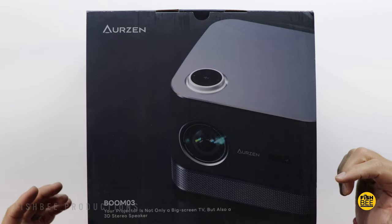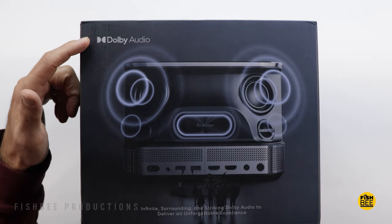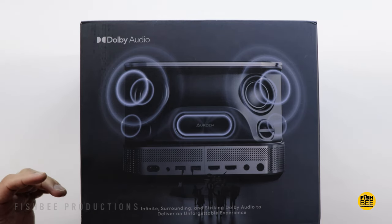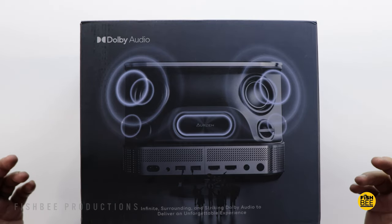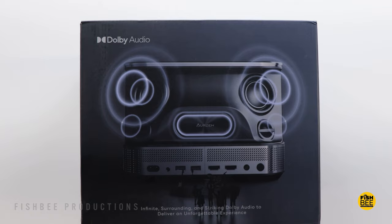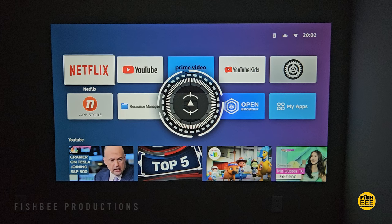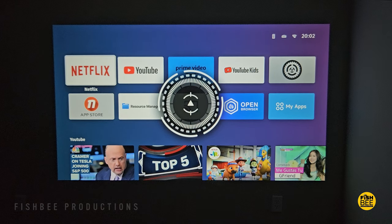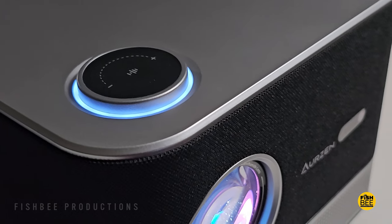A nice thing about this one is it has built-in 36-watt speakers, so you could use it as a Bluetooth speaker. It also has Dolby audio. This one also has built-in apps — Netflix, Prime Video, YouTube, and so on — so you don't have to mess around with connecting an external streaming device. It also has autofocus and 6D keystone correction with an angle of plus or minus 45 degrees from six different directions.